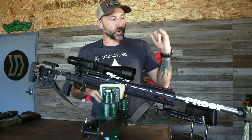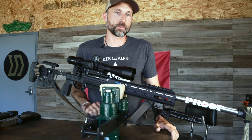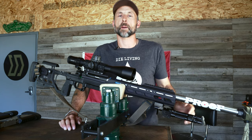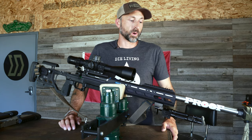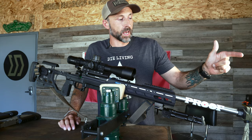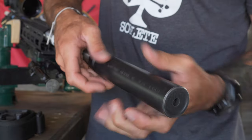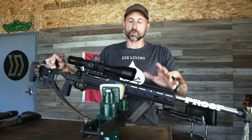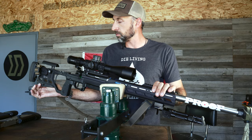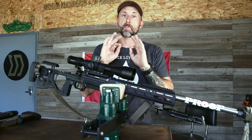From the action, we have a Proof Research 6mm, 1-in-7.5 twist competition contour barrel. I've been shooting Proof since 2012 — they make a phenomenal barrel. This one is finished out at 26 inches. At the end of the barrel, I have a Thunder Beast CB7 — it's a steel can. I chose steel because it helps me balance things out. I like to keep things super simple, and the only weight on this rifle is the angled bag rider at the buttstock. Coupled with the suppressor, the balance point is three inches right in front of the magwell — perfect for what I want to do.